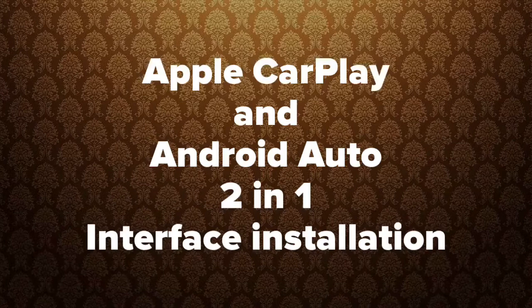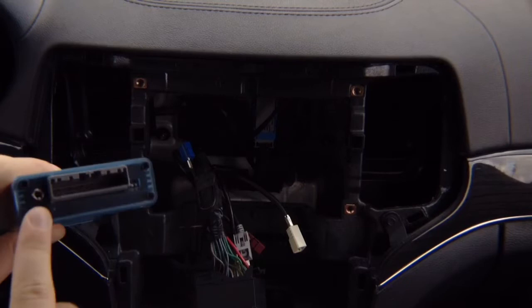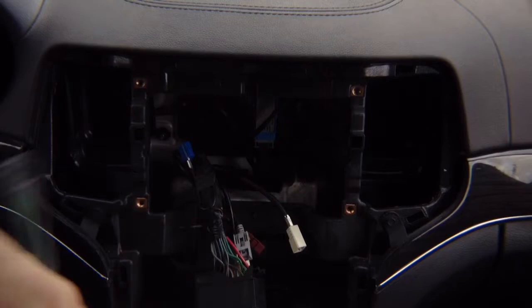Now that you've programmed the interface, take your interface. You'll find two switches — both switches must be set to the ON position, which is down. This is also where the microphone plugs in. You have five wires with black heat shrink on the end — they're not used.